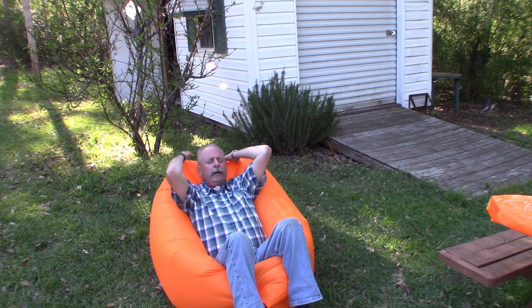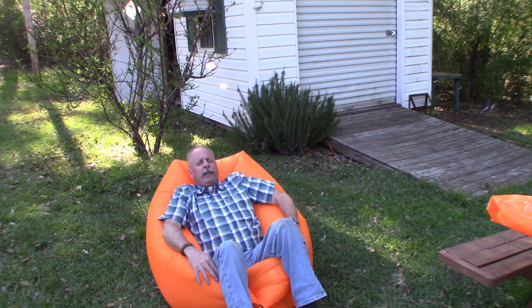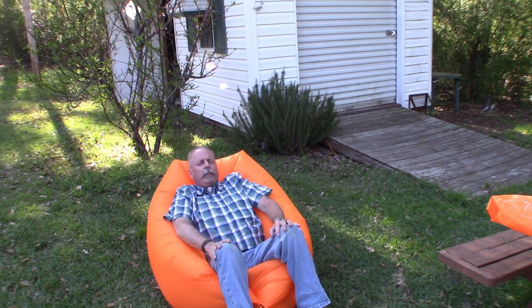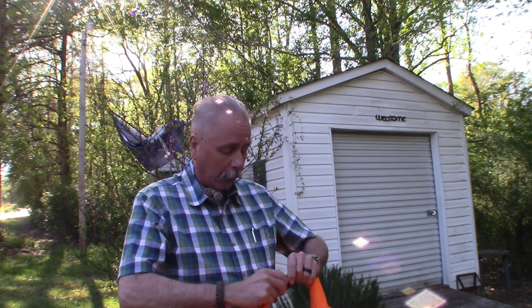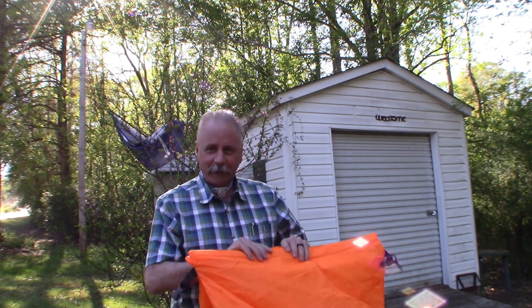Yeah, it's actually pretty comfortable. It's high enough where you can put your head back. I could see sitting in this at the beach. I suppose I could actually do a better job at getting more air in it.